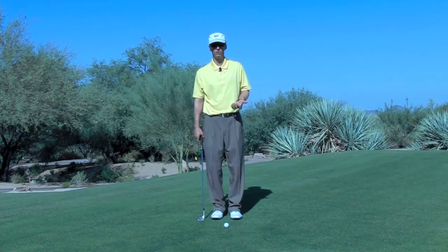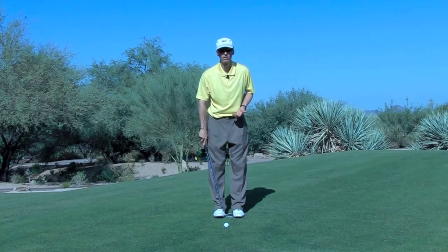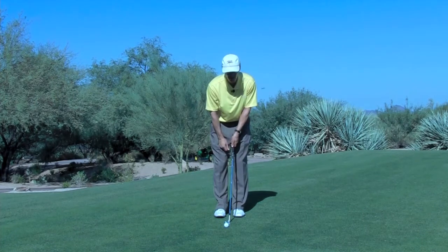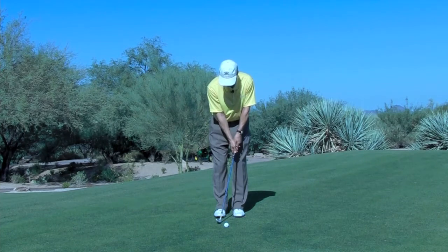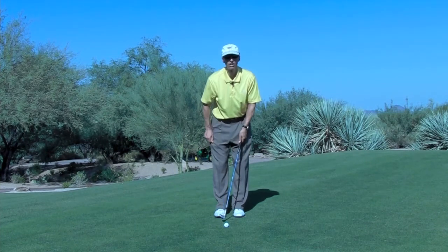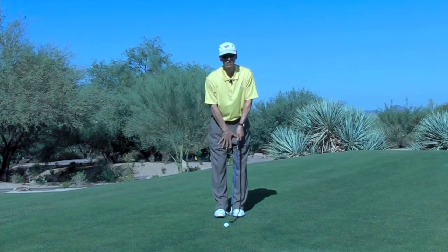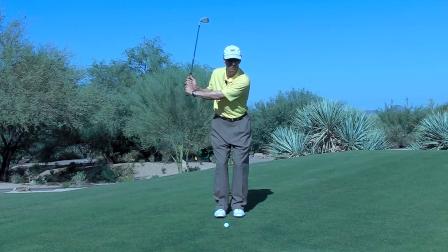In some of the earlier tips, we talked about chipping and pitching. When we do that, our feet are about a club head width apart and we're leaning forward. For the pitch, the ball is in the middle and hands are basically right opposite the middle of the left leg. For the chip, the ball is further back, and that gives the shaft more lean. This was up to about 20 or 25 yards, and in the backswing we kept our legs pretty steady and swung the club up to halfway.